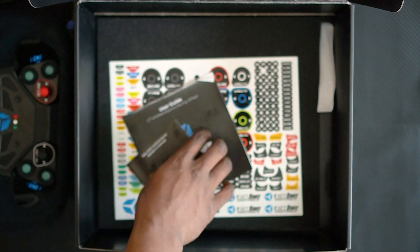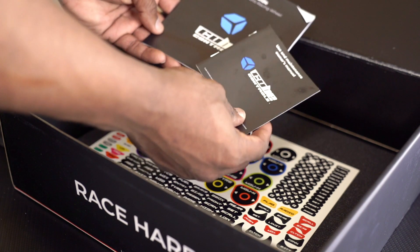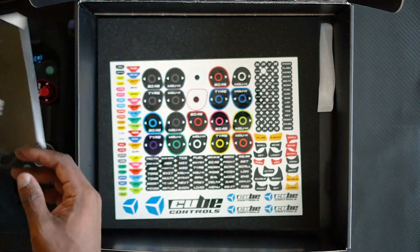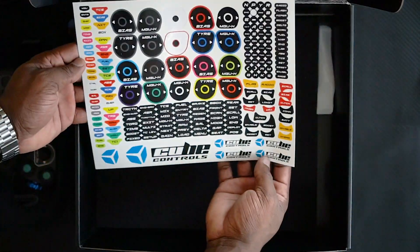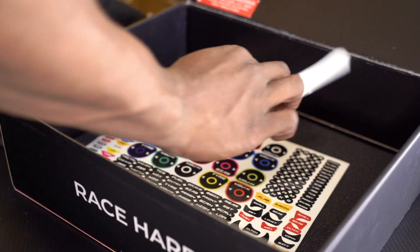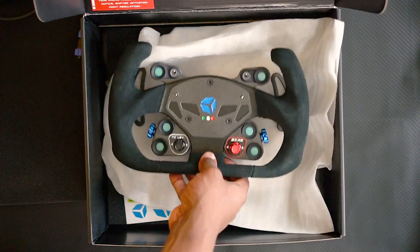Obviously you get instruction manuals — we don't read those around here, so we're going to chuck those to the side. Behind that is your accessory sticker panel where you get a bunch of shiny stickers that attach to the steering wheel. That's what comes in the box — it's an unboxing, you know how they go.